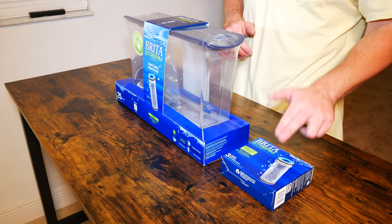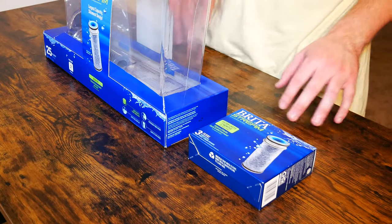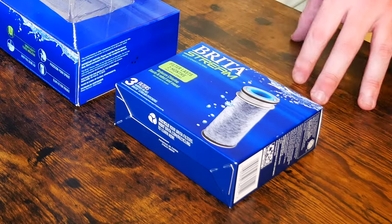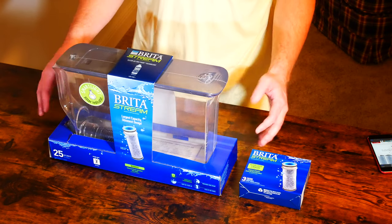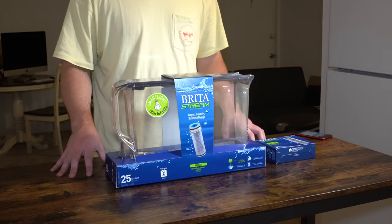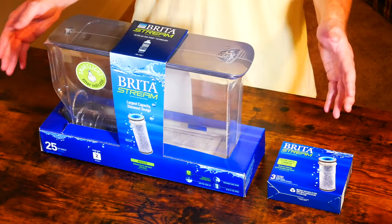As you can see here, I did opt for the three-pack filter replacement. I figured why not get everything at once and just not have to worry for another six or seven months about having to replace everything. Let's go ahead and get into this unboxing and first impressions and I'll show you everything that comes with the Brita pitcher. I will show you how to replace the filters, and there might even be some kind of water meter in here that I'd like to check out.